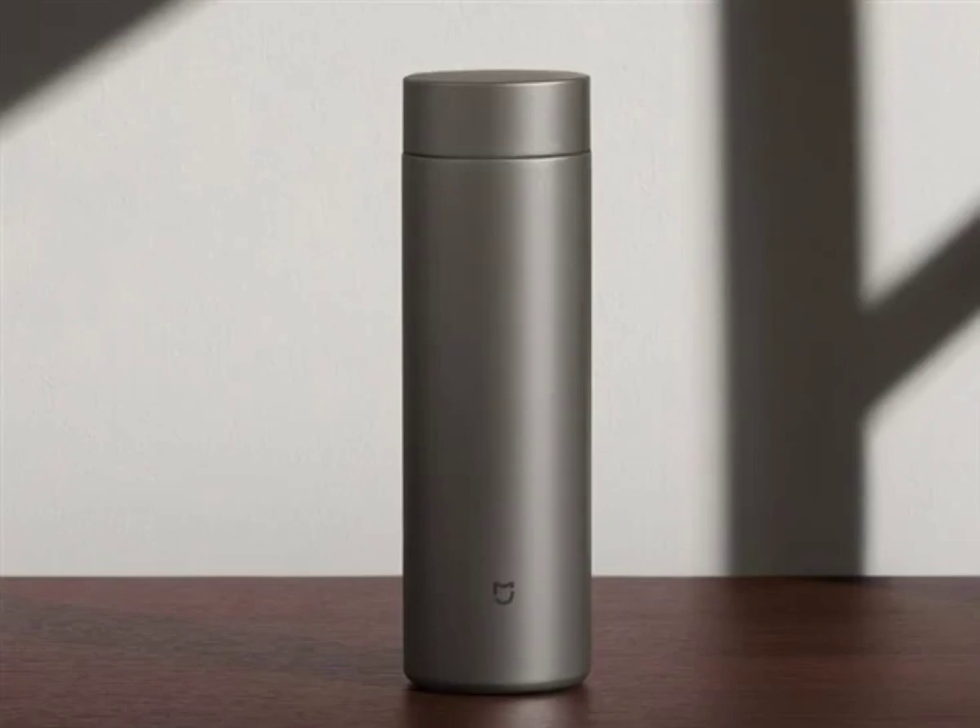The Xiaomi MIJIA Thermos Cup T2 comes with a double-layer titanium vacuum technology that keeps heat and locks cold. It features a simpler design than previous MIJIA Thermos Cup products. While the entire body is made of titanium, the lid adopts an all-titanium rotating design, an improvement over the traditional plastic pop-up lid in previous MIJIA Thermos Cups.